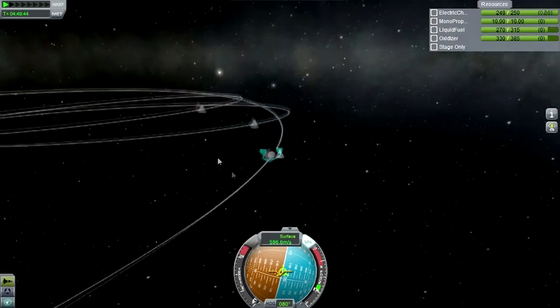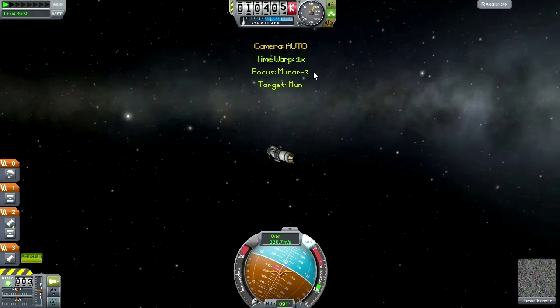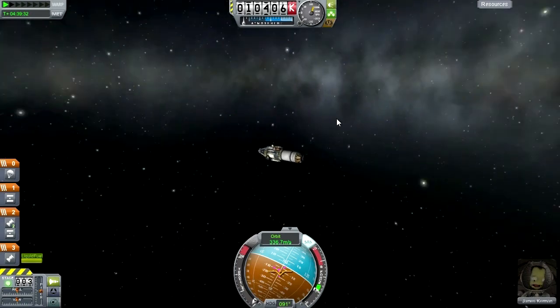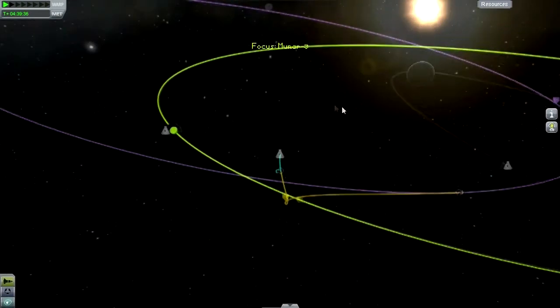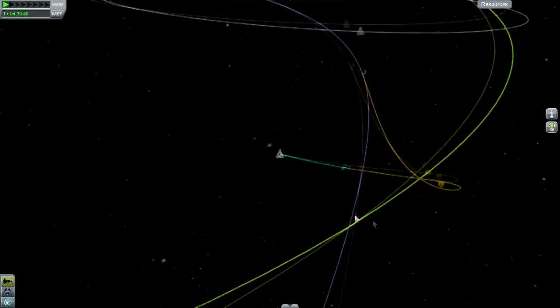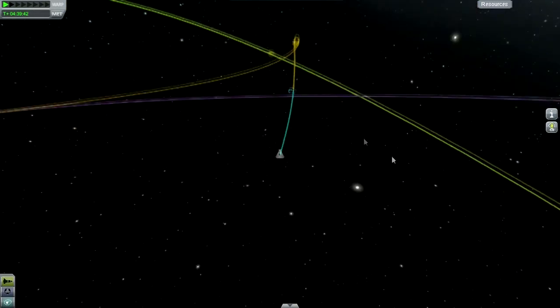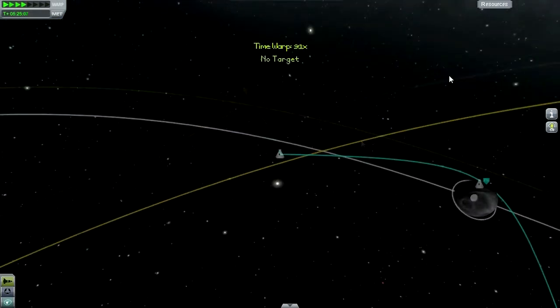Let's switch over to James. Let's turn on the lights ahead of time just so that we don't miss that. Let's get into the moon's sphere of influence. That's way over there, so that's fine.